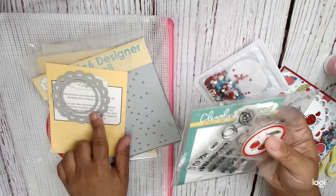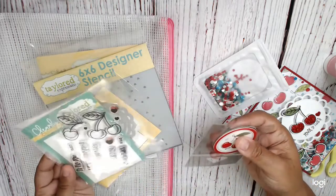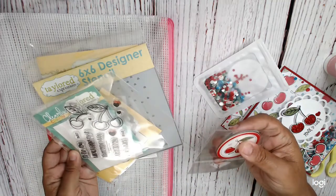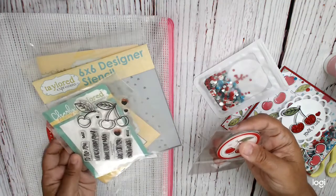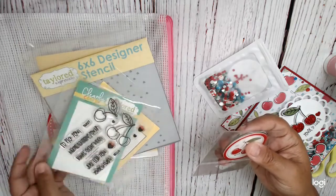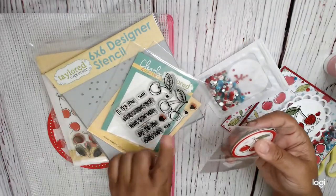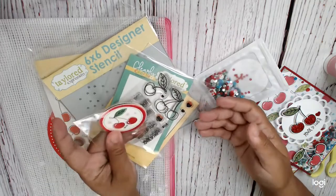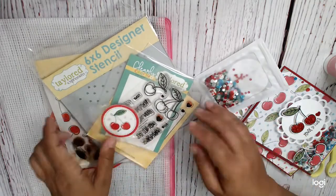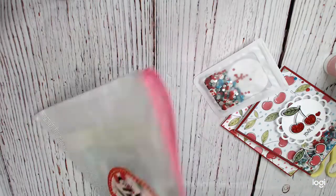It also came with a die and a little circle so you can make shakers, which I did. And then this stamp set, which is called Cherry on Top, and then dies — the dies work on the background stamp, they also work on this. The clear works on the background stamp but also works on stamping these. And then I also have these envelope seals, but I didn't have a chance to use them.